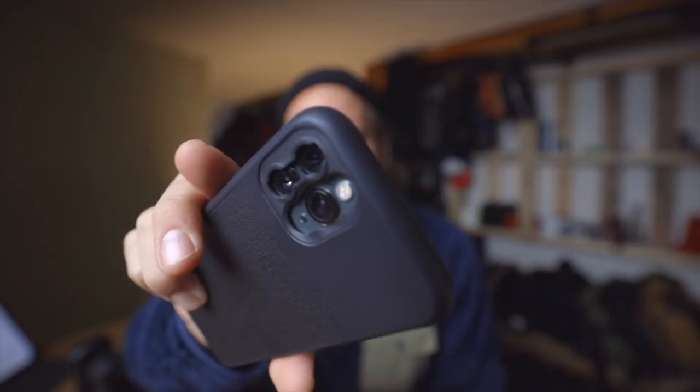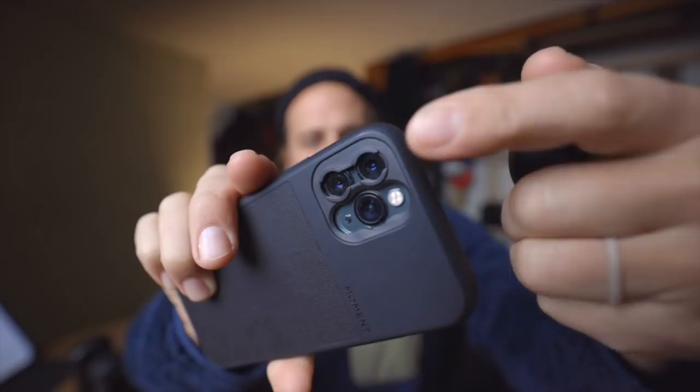Everybody at the beginning thinks that these are really gimmicky. My iPhone already has a lens on it — it has three actually. But this top one gets me the best possible settings, the best aperture and all that stuff. So I can throw a wide angle lens, telephoto lens, or anamorphic lens right on that.